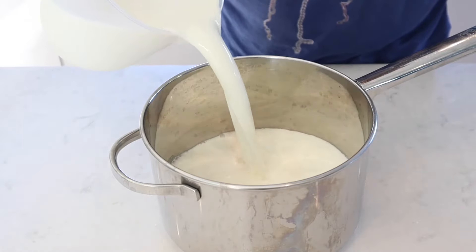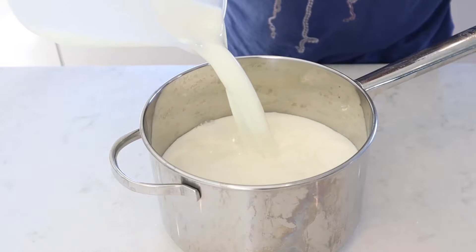Finally, add the milk. Full fat milk is ideal because it's a bit richer, but semi-skimmed works fine too.